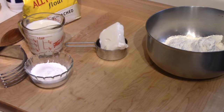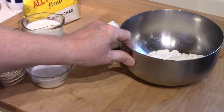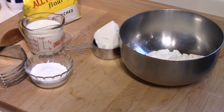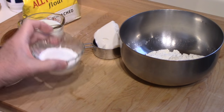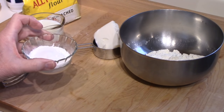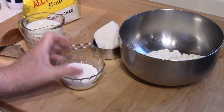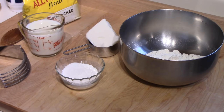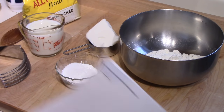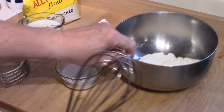The ingredients for the dumplings are one and three quarter cups of all-purpose flour, three tablespoons of sugar, two teaspoons of baking powder, and a half teaspoon of salt — I have those all in one little dish. Then a quarter cup of vegetable shortening, and a cup of milk.